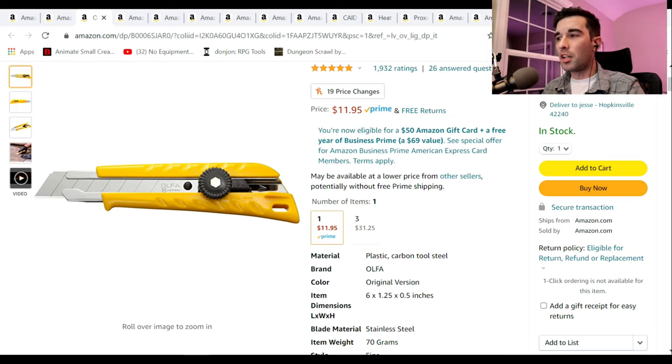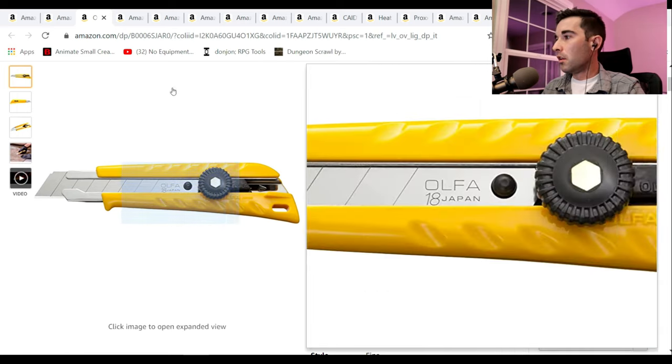A lot of these things are kind of geared towards what are the things I'm too cheap to buy myself. The crafter in your life might be using cheap dollar store razor blades. Get them something safe, something that's going to last, and something that works really well.